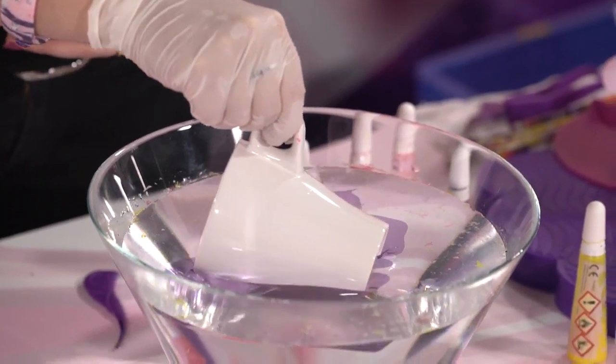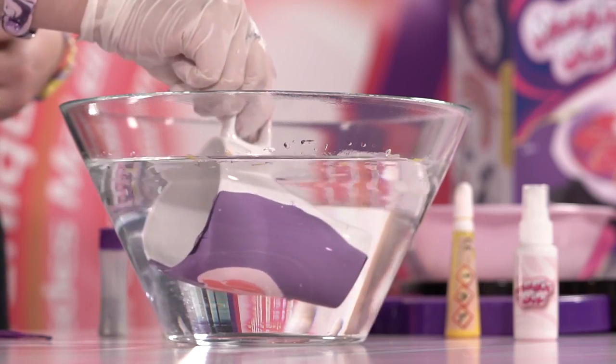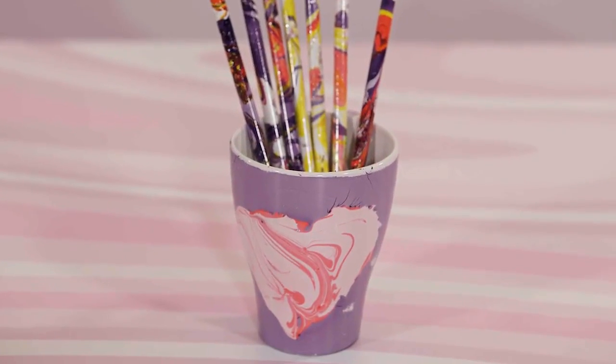Once you are satisfied with your design, just take your item, dip it in the water and this is the amazing final result.